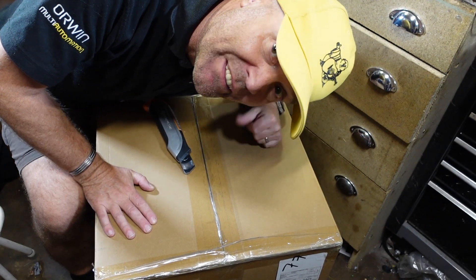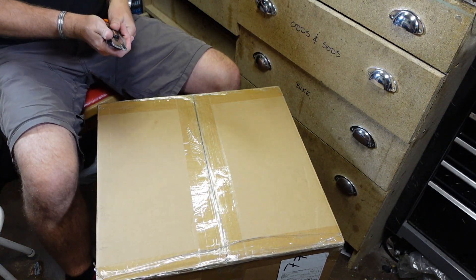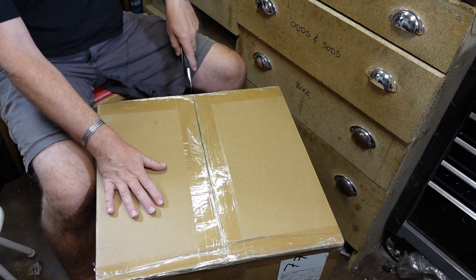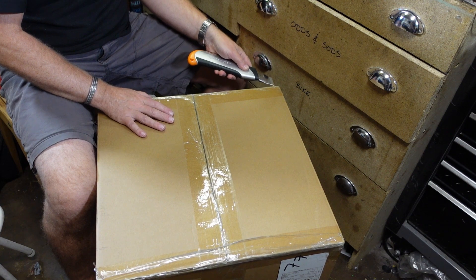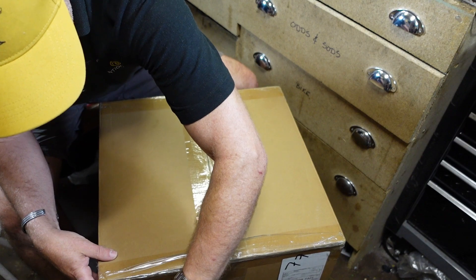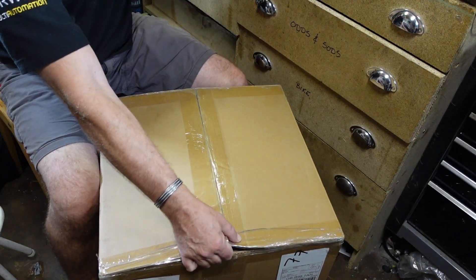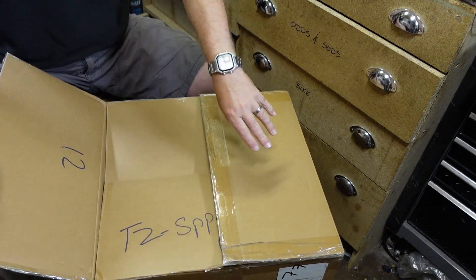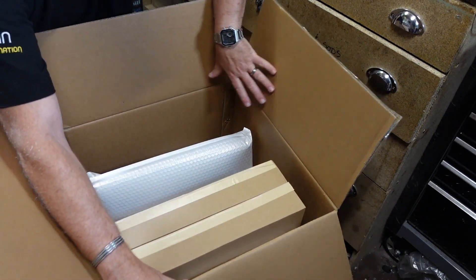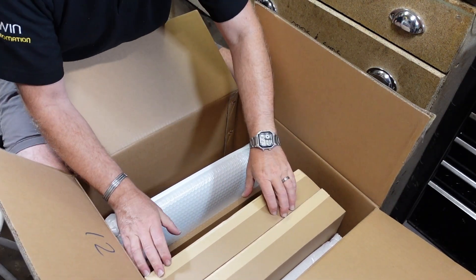Let's unbox it, let's pull things out and see what we've got in here. I'll very carefully open the top of the box, not sticking my knife in too deep - I don't want to do serious damage to anything in here. But if it's anything like the P1P printer I got before, everything will be very well packaged. Right, there we go, let's have a look.